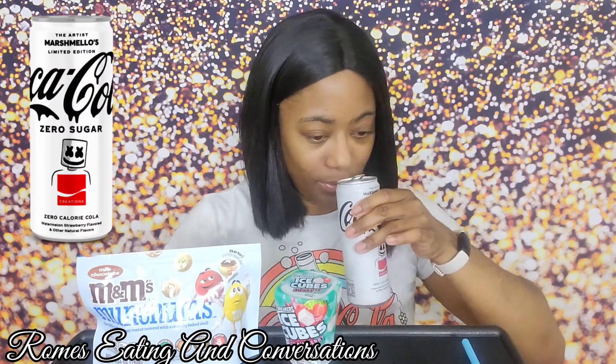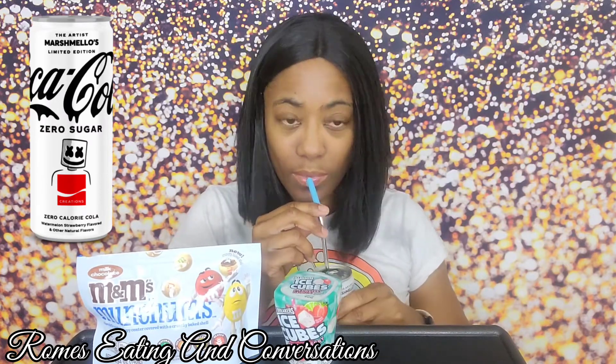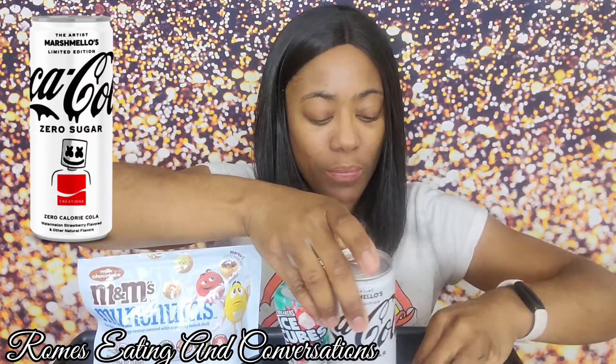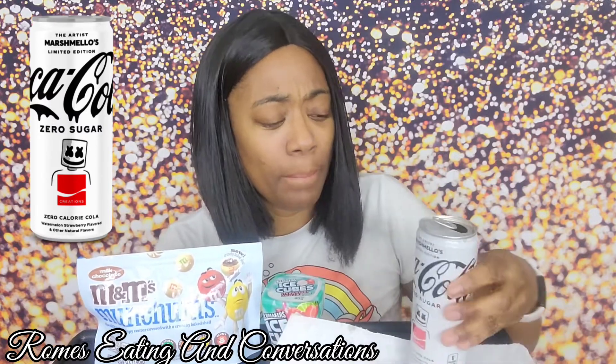Okay, let's try the Coke first. It smells good — I should have put it in a cup to see what color it was. Okay, it actually tastes pretty good! It keeps wanting to come out of the straw and making a mess, but this is pretty tasty. I don't know if it's giving me a marshmallow taste, but it does taste good.